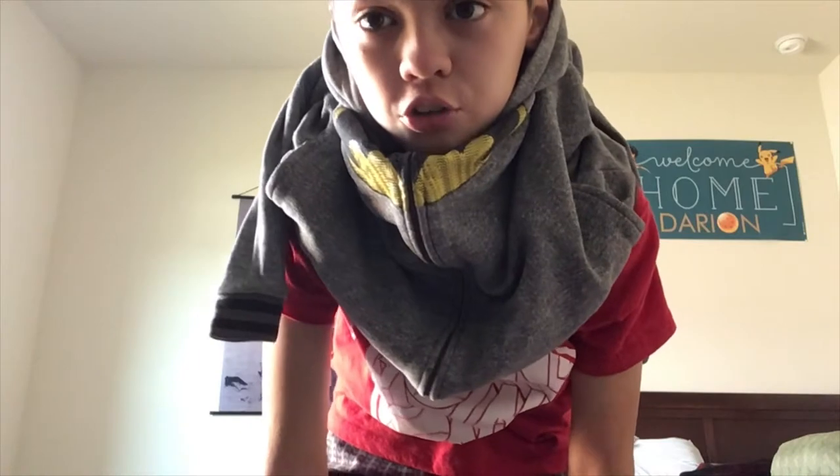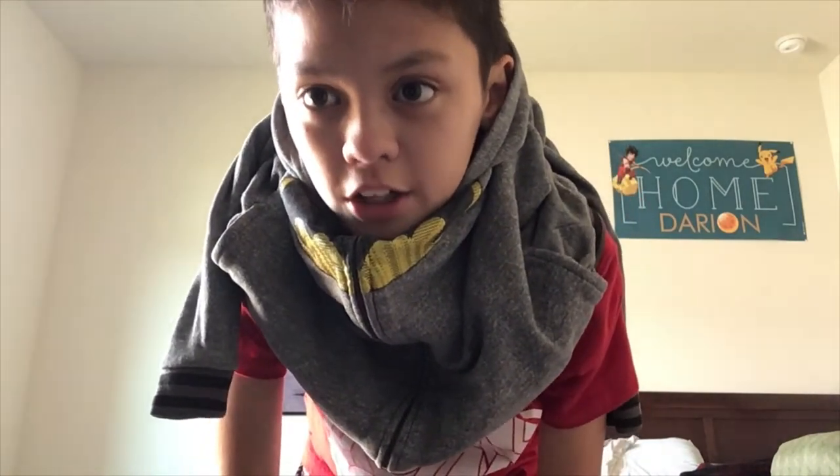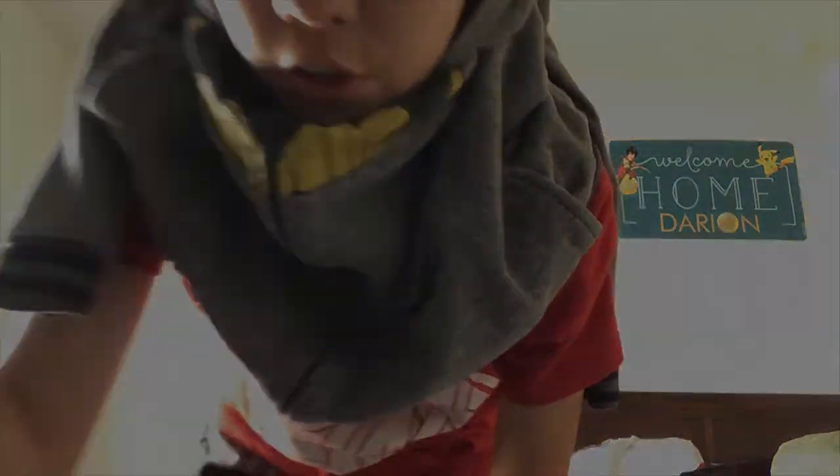Ninja mask! Now you can adjust it or tighten it to make it look better, but it really depends on what type of jacket you got. See you in the next video.